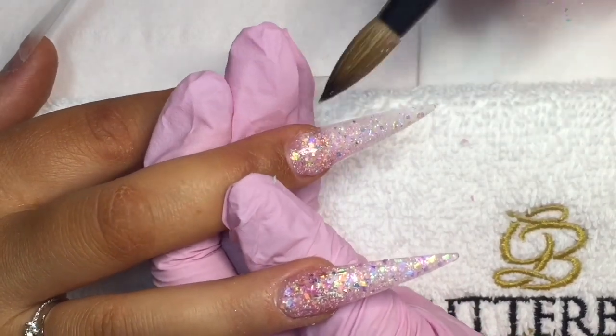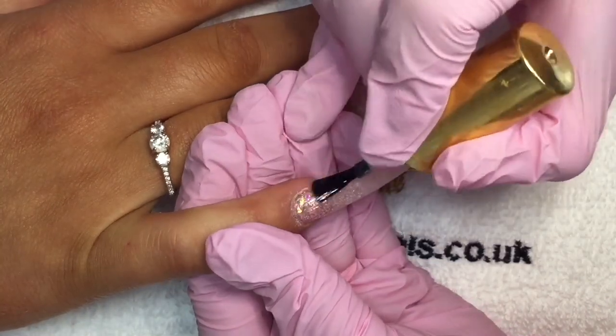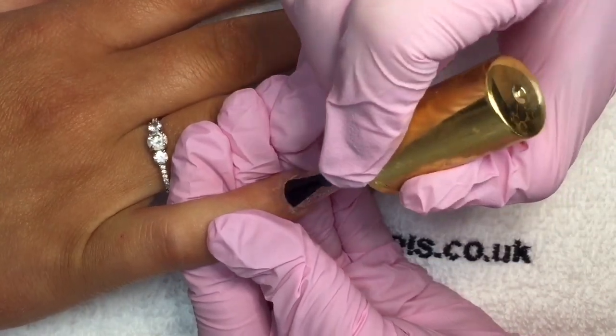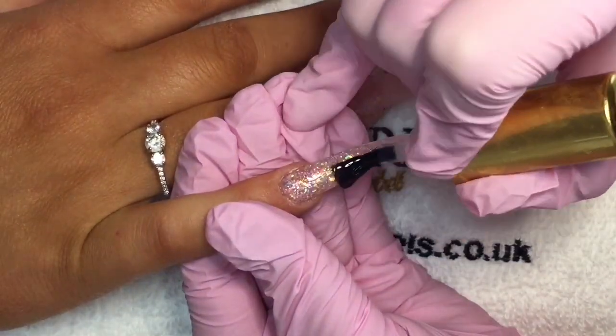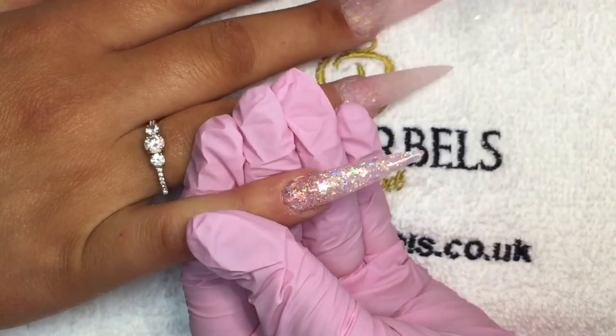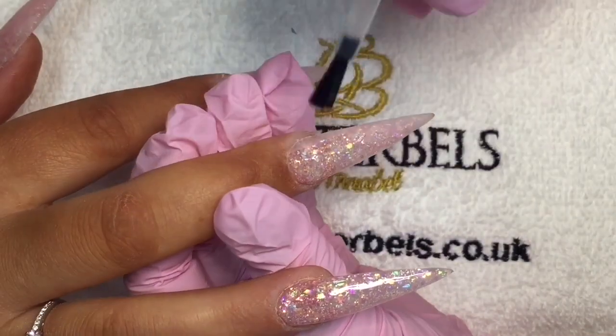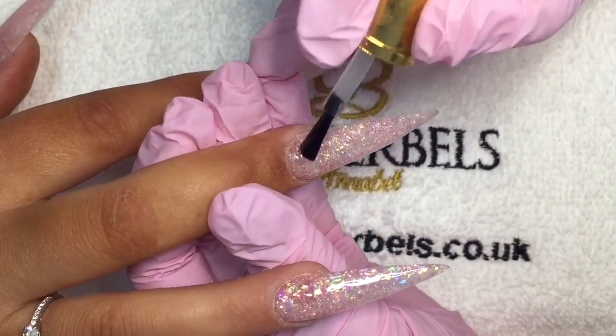I was going to do more iridescent but decided to make them a little bit fuller. After fully capping them, I waited for them to dry, filed them super pointed, buffed them, and now I'm going in with top coat, applying it to all 10 nails.